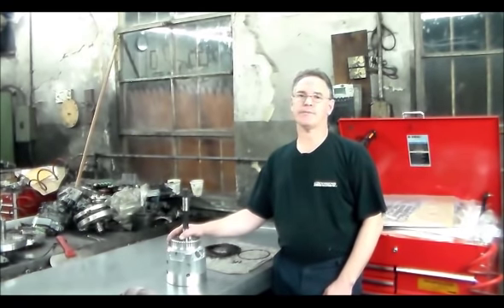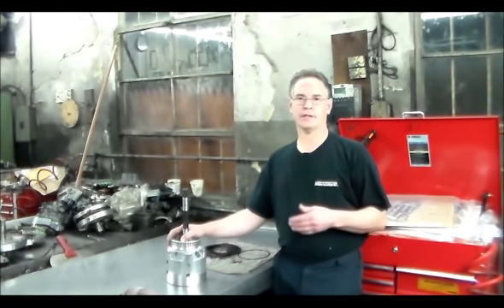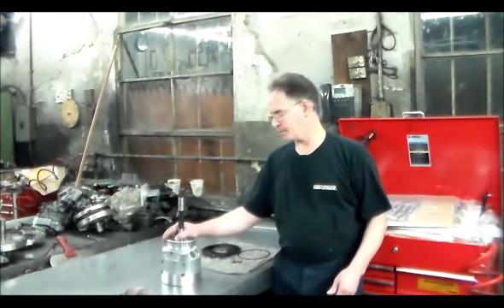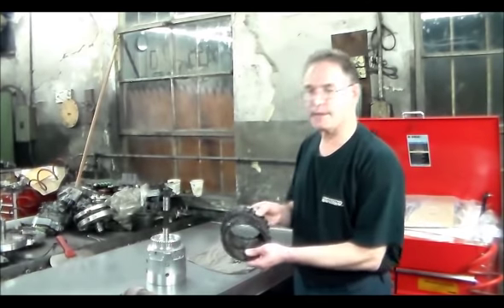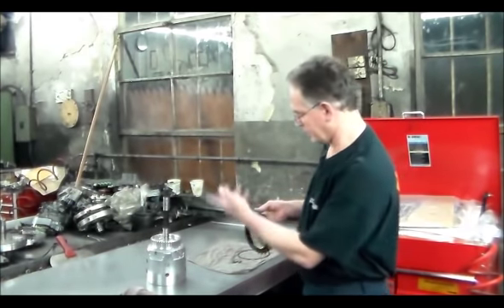A pretty common issue that these 4L60Es have is the 3-4 clutch burning out. It would make a 1-2 shift and then when it goes for 3rd, it'll either slip real bad or it'll just run away like the car's in neutral. When you take the unit apart, you've got a burned set of clutches.